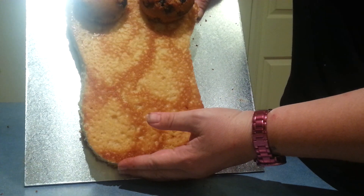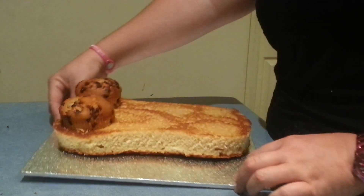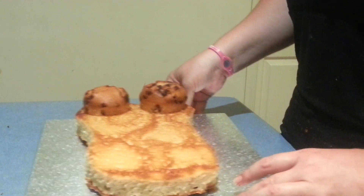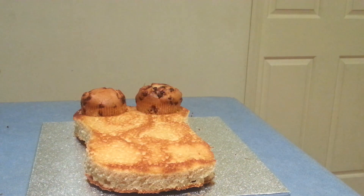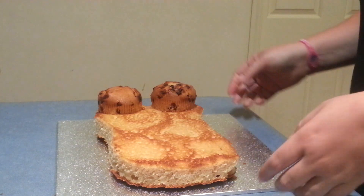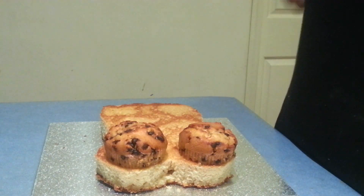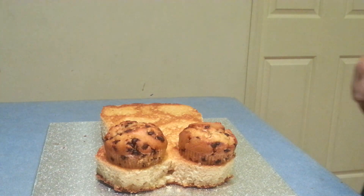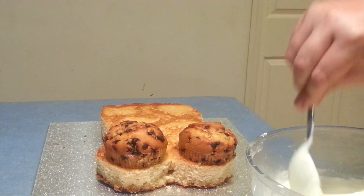See, I can tip her up and her little bosoms aren't going to fall off! So now I'm going to go ahead and ice her. I'm actually going to do the top of her in just white buttercream icing, and all I'm going to do is apply that now.